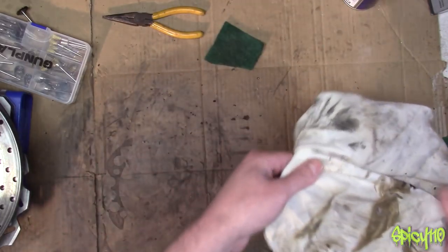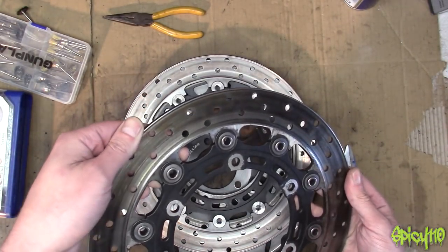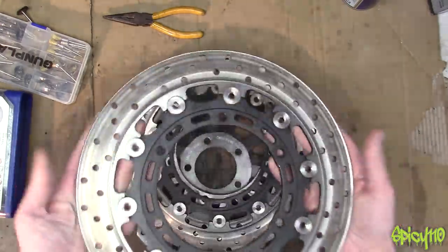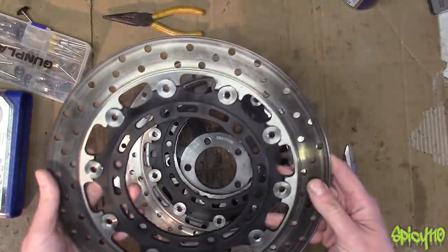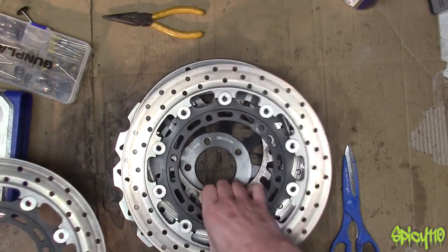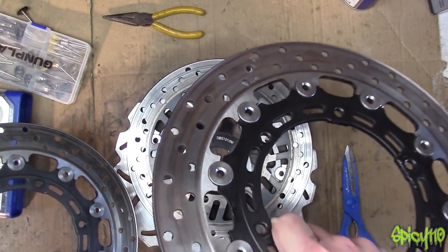I was testing out this attachment and actually found it pretty good, although the bearing in here is not the highest quality and it's got a bit of a wobble already. But it's just press fit in there, so I'm pretty sure if you've got the same size bearing you could put a decent one in there and it would fix that problem.